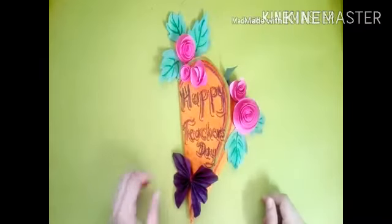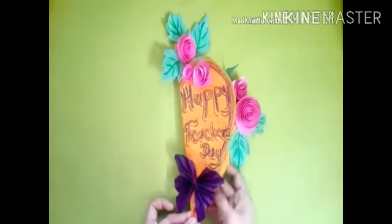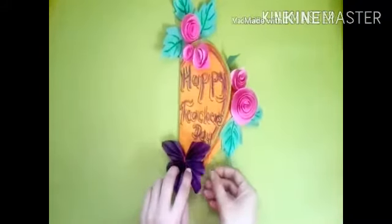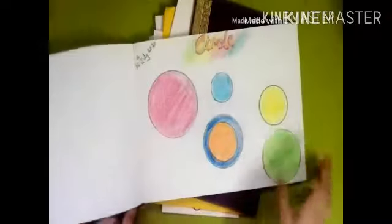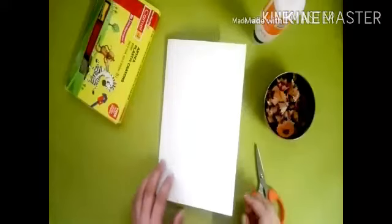Hello my little ones! This weekend we will celebrate Teacher's Day, so today we will learn how to make greeting cards. For that we need some old invitation cards, any scrap papers, or you can also use your drawing book paper. Let's get started!